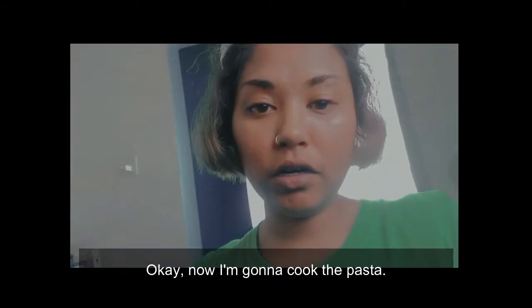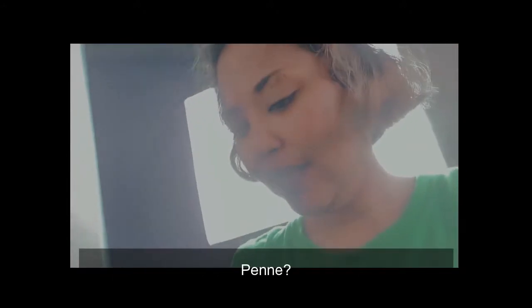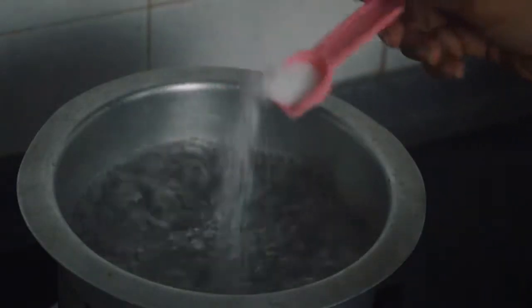Okay, now I'm gonna cook the pasta. I'm using this — penne? Penne? Don't know how to say it, but I'm good.